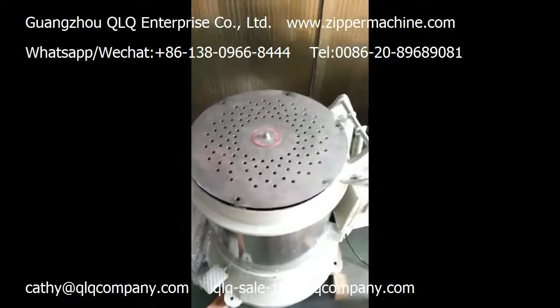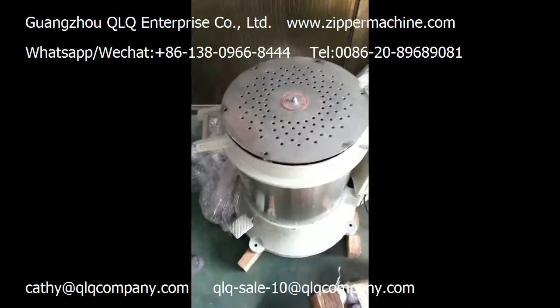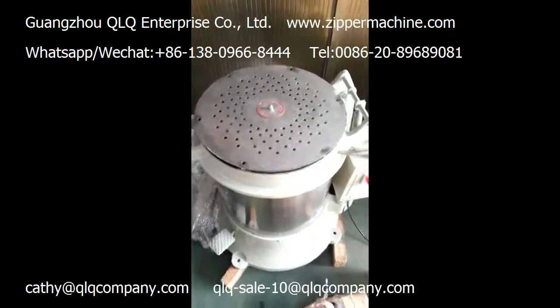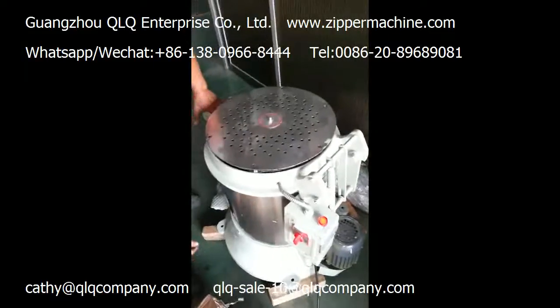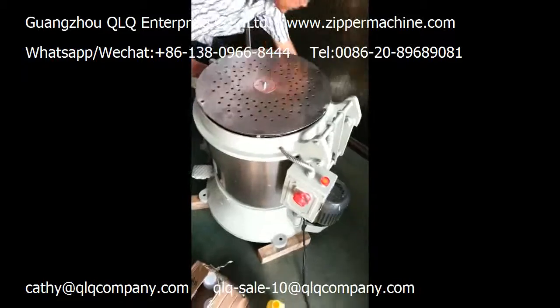Please kindly note that after some time, this cover — because this cover is stainless steel — after some time of heating, the cover becomes very hot. So please don't touch the cover directly with your hand, because it is not safe.